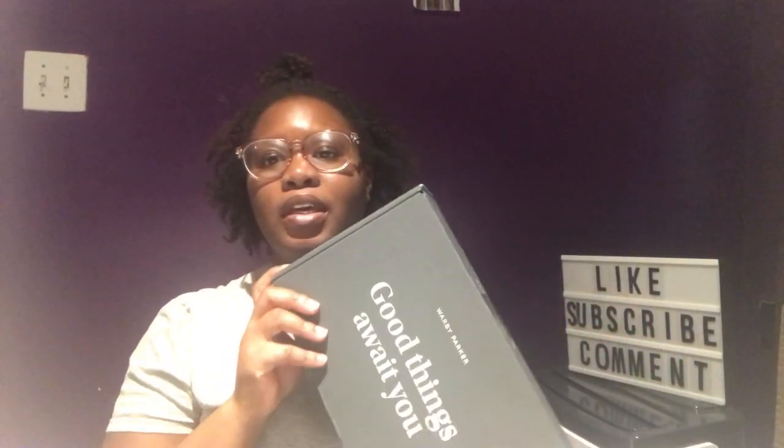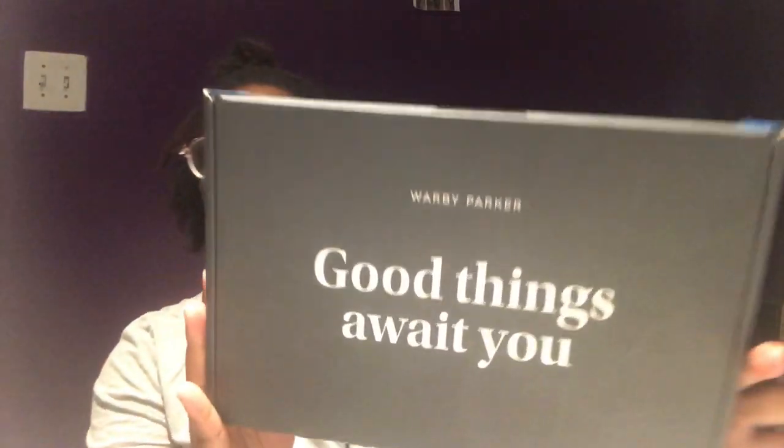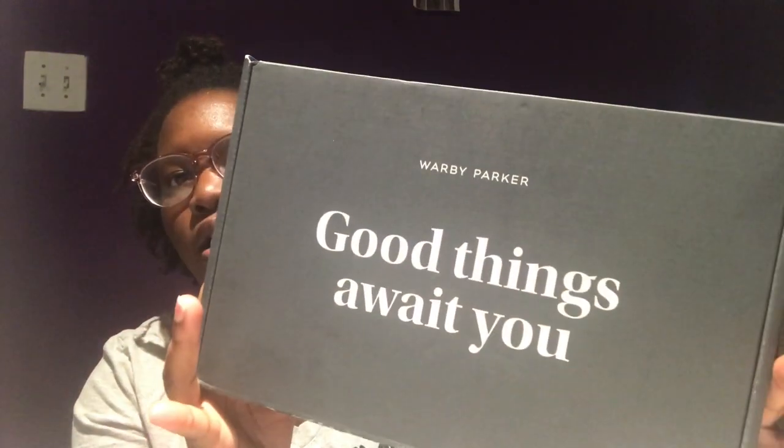Welcome back for another video. Today is a review of the Warby Parker glasses. I got this box because I saw a free glasses try-on offer in my email. I thought it wasn't true and that I'd have to pay shipping, but it was free shipping — I didn't have to pay anything. I have to send them back within five days.